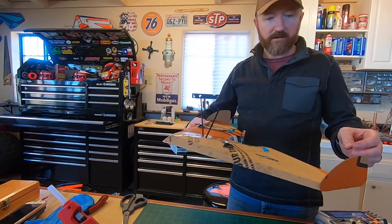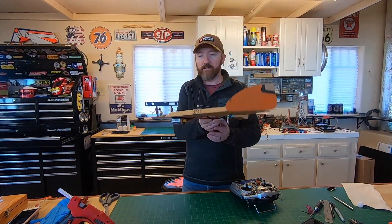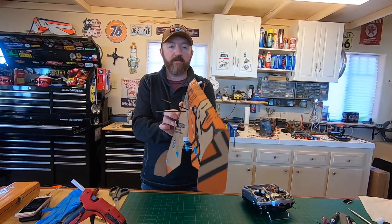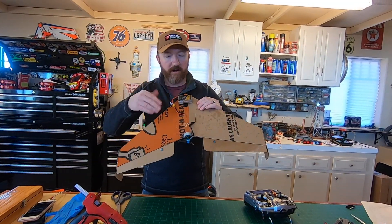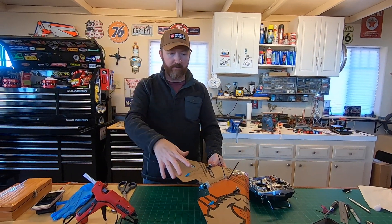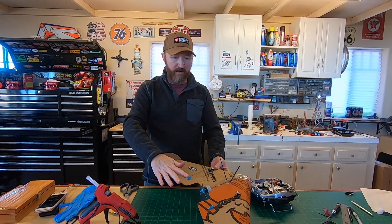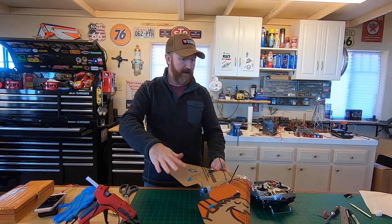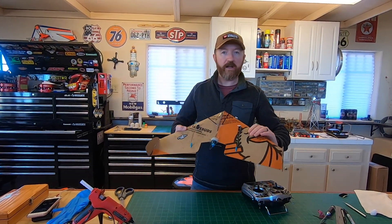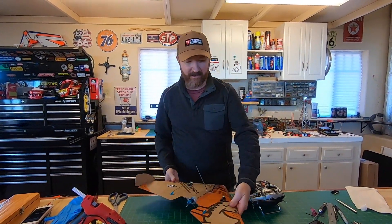I've got to find out the CG actually. I'm not 100% sure where the CG is, but we'll figure that out — it's just a matter of moving the battery back and forth. So I've got to reverse the servos for the up and down elevator, set the CG, and then we're going to go fly. Let's do it.